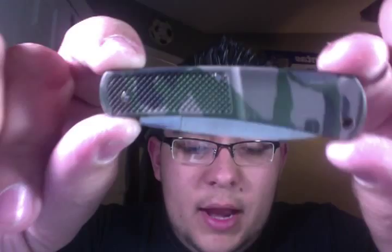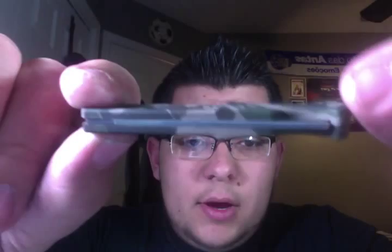It's the Case Caliber Lockback. It's a small little knife, as you can see here. It has like a military kind of camouflage going on. And I got this at Lowe's for, I believe, $15.